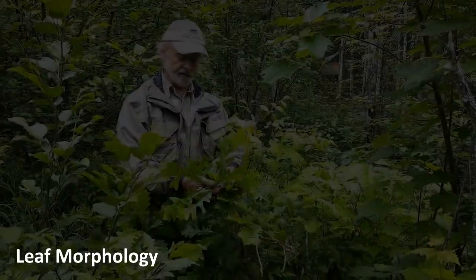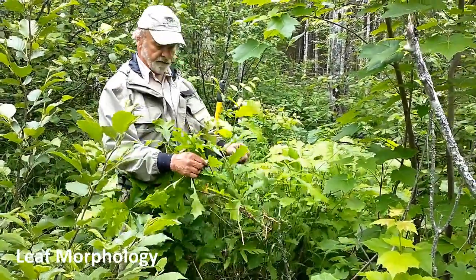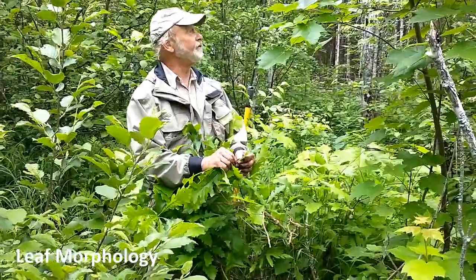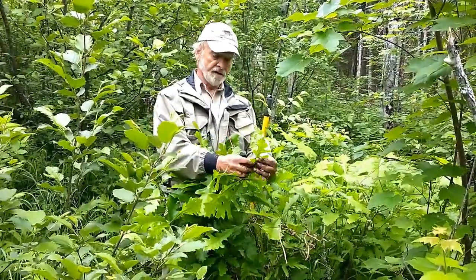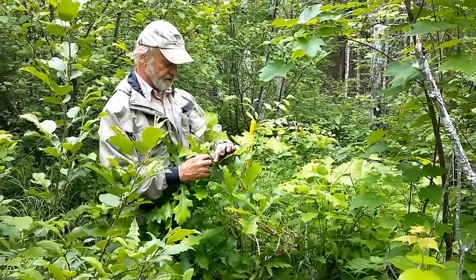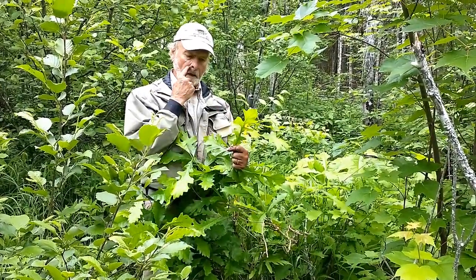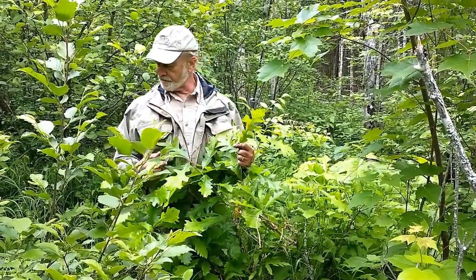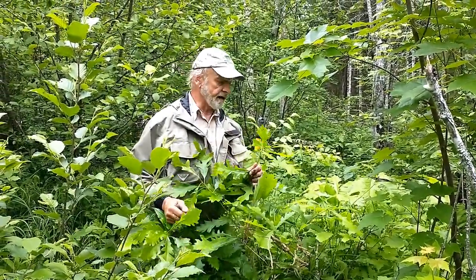We're scouting here for seedlings and we've run across this really nice tall sapling in the understory of this declining red maple swampy stand. You can see more of the leaf shape characteristic of this bur oak — there's a better example with the big, deep sinuses in the middle of the lobes. Apparently these small seedlings we're digging up don't really exhibit this characteristic yet.